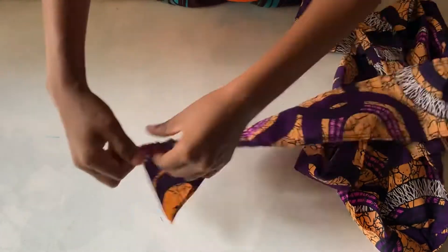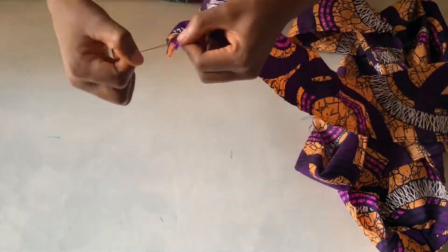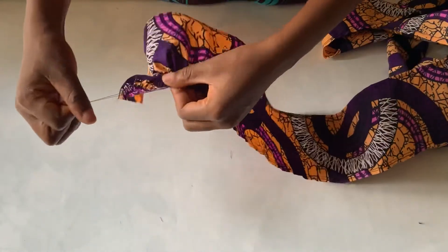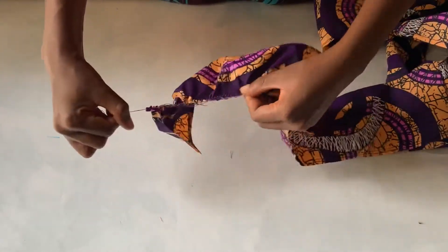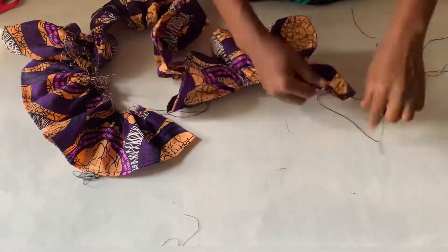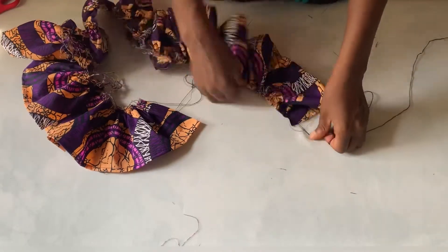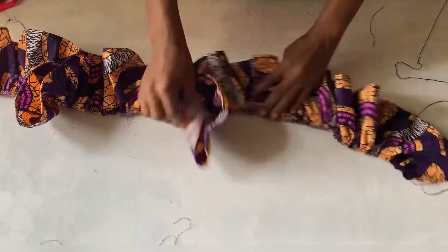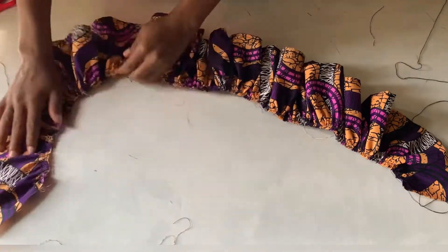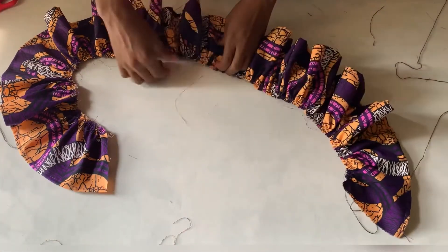To gather it, you're going to draw the threads on the right face — not the wrong face. You can see the thread is on the right face of the fabric, and that's what I'm drawing to make the gathers. I'll just keep doing this until I make gathers on the whole fabric. This gather took me approximately 12 minutes to finish — it really took time and was stressful because I had to be careful not to cut one of the threads, otherwise I'd have to start all over. But I was careful enough.